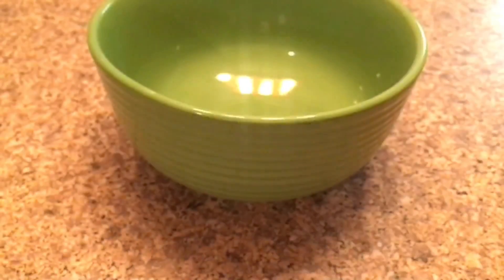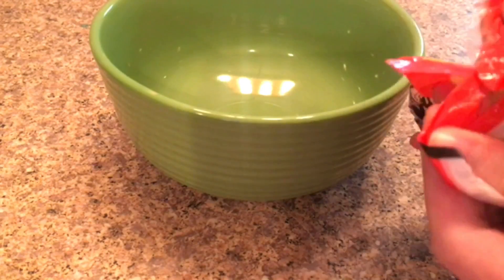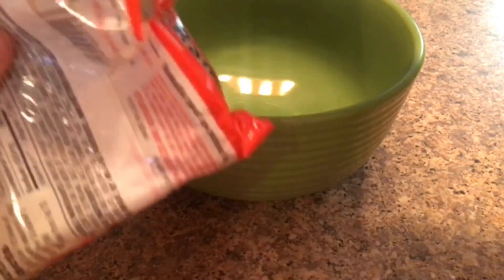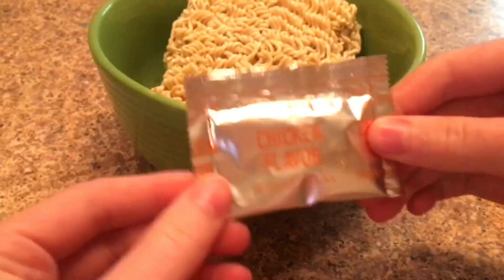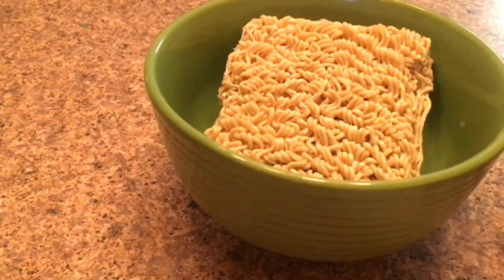The first thing I'm going to be doing is adding my ramen into the bowl. Since this is chicken flavor, I'm not going to be using the chicken flavor packet, so I'll just put it off to the side. I don't need it, so just gonna move it over and now I'm going to cook it.